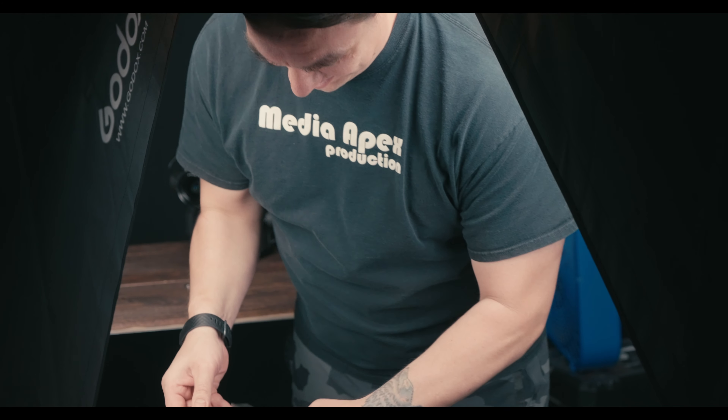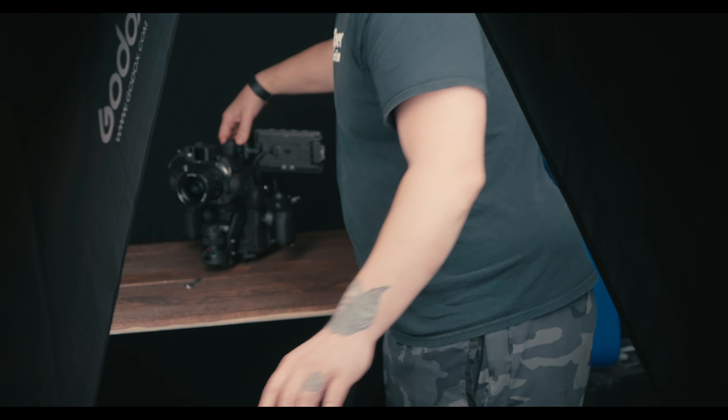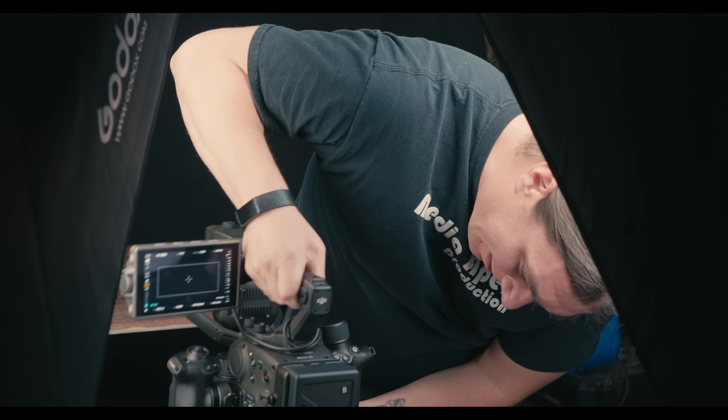Switching over from the a7s3 to the 4D — man, it's a lot of work to film a camera on top of a camera on top of another camera. I'm not used to filming myself like this. All right, now we are on the 4D.